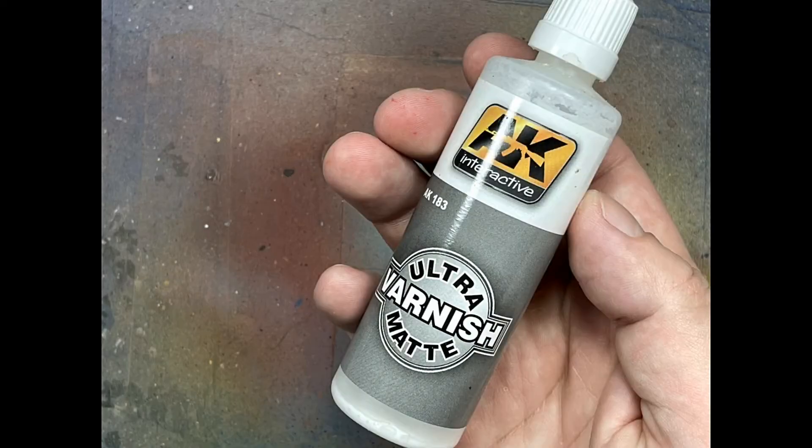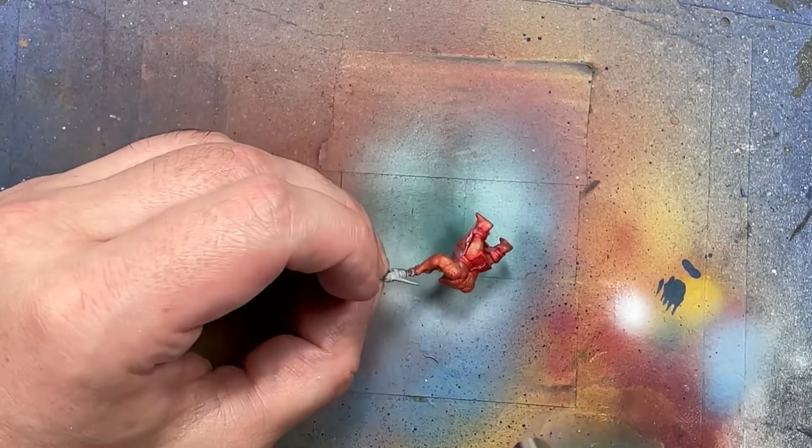With AK Interactive Ultra Matte Varnish, I used that with an airbrush to varnish and seal all the models, because all the non-metals have been painted up to this point.